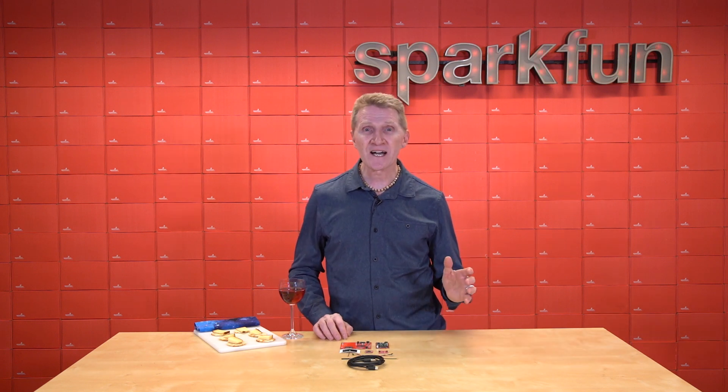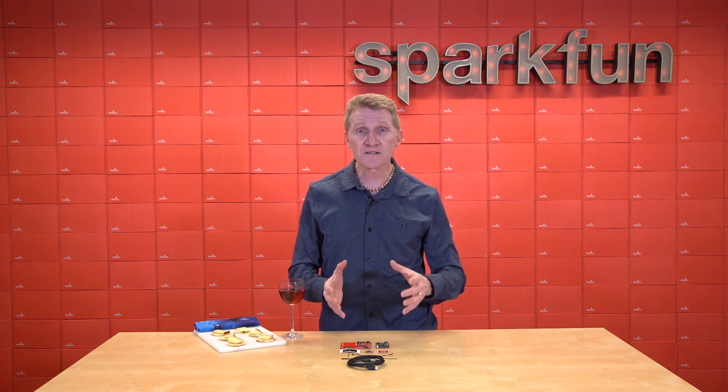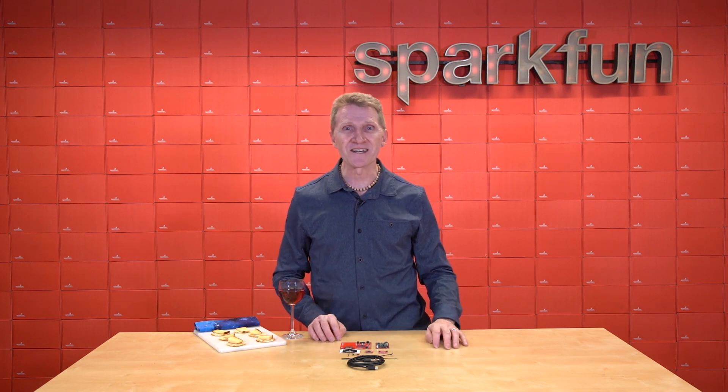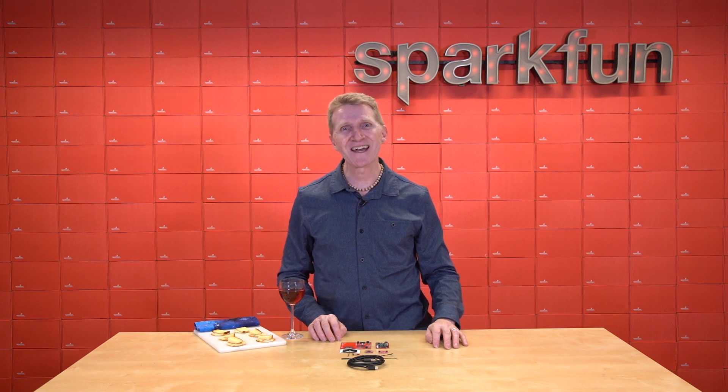So head over to SparkFun.com and get everything — and I mean all the parts that you need — to set up your first cellular messaging project with the new SparkFun Blues Wireless Micromod Starter Kit. And don't forget: stay safe, be kind, and happy hacking.